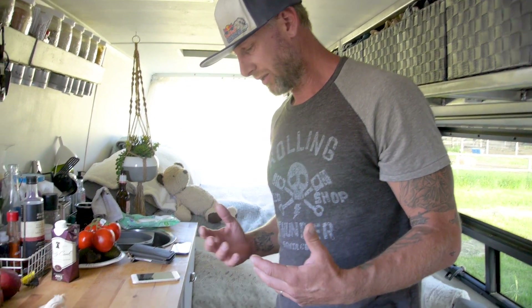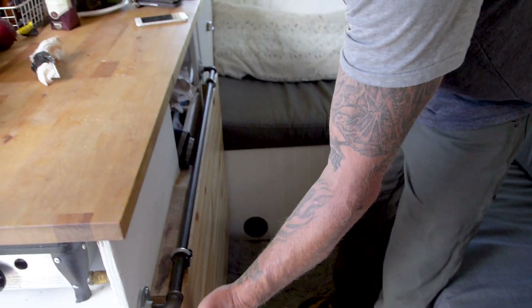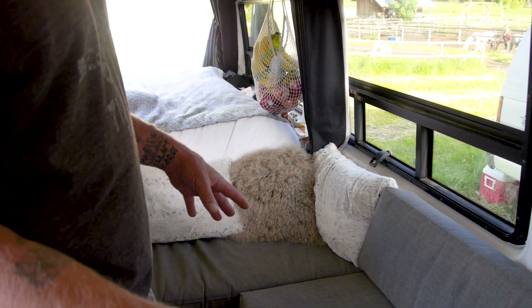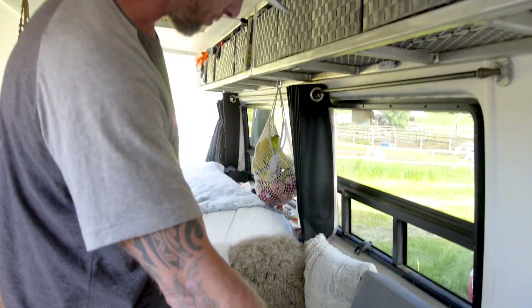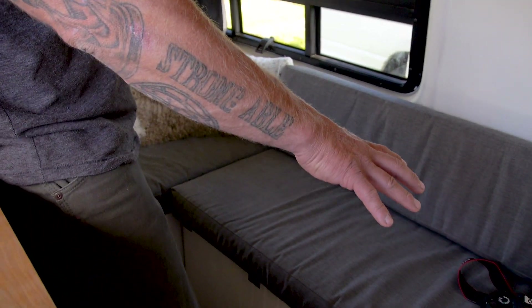We've got a fold-up table that folds up allowing the five of us to sit on this nice L-shaped couch. This is where the kids travel. There are seat belts in there — that was a big concern for a lot of people, that we weren't going to keep our kids safe.